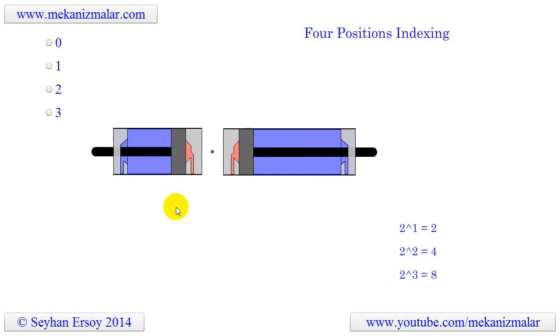If we want the indexing distances to be equal to each other, then the stroke of the long cylinder should be twice as long as the short cylinder. Notice that with two equal stroke cylinders we can only get three indexing positions.